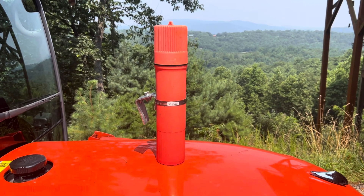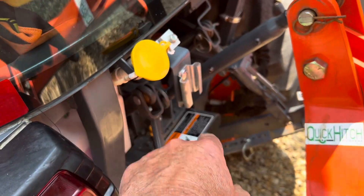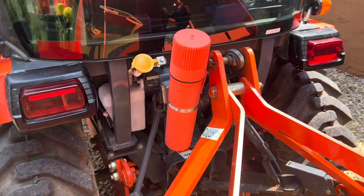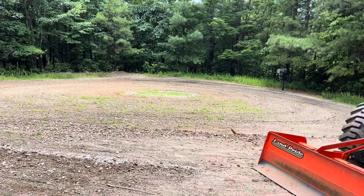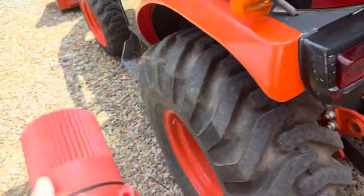I figured this would be fantastic to attach to the back of the tractor. I used the second half of the bracket and permanently affixed it with the supplied bolts. The container fits perfectly — it doesn't obstruct the three-point hitch or the washer fluid fill. Now that we've got the container attached, let's take it off and see what's inside.